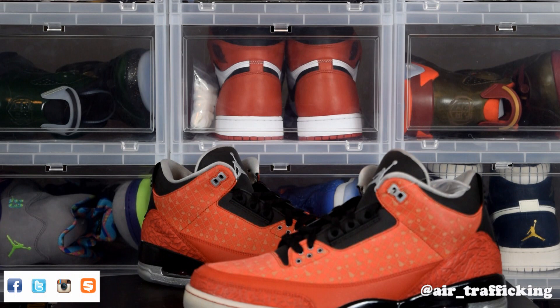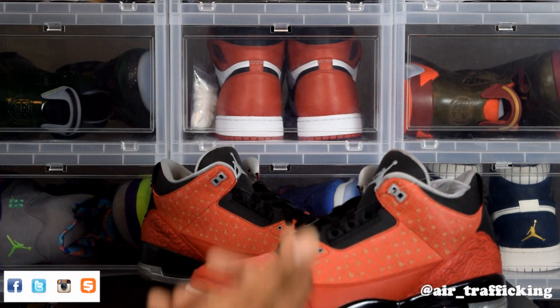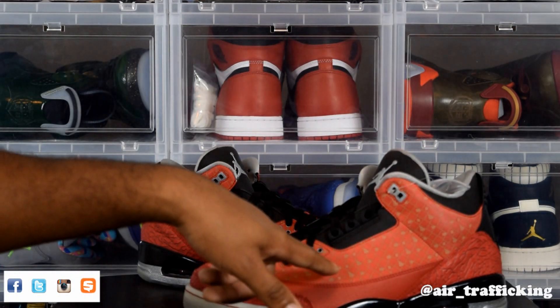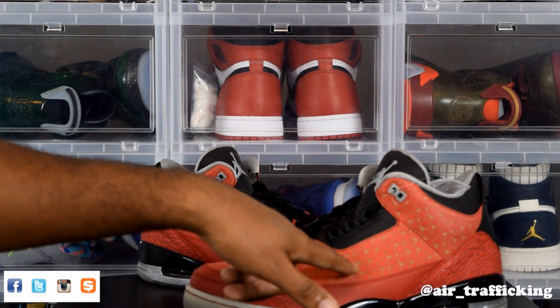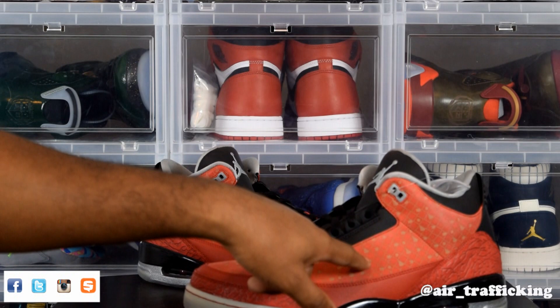Cole had lymphoma, which is a cancer that attacks your immune system. I do believe he's beat it now. In designing the shoe he chose to go with red, obviously, with a diamond pattern here, and if you look at the gold accents you can see that it spells his name going across — there's a C, O, L, and then E.